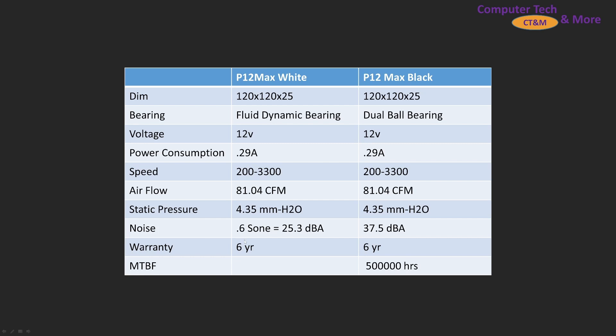However, Arctic did the calculation their own way, and it's expected to be quite a bit quieter. We're going to have to check it out in the data to see how it actually does.